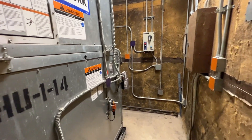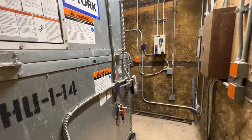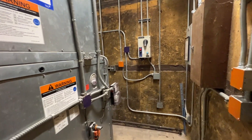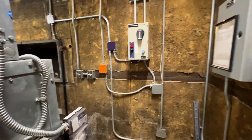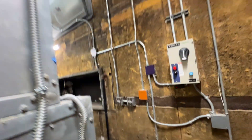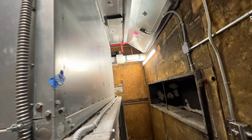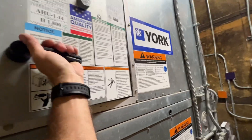Welcome back to the channel. Back on this air handler that I checked out about a month ago - it had a blown fuse and a bad wire connection at the motor. Came to drop off some replacement belts and nothing - it's quiet. Nothing in hand, nothing in auto. I asked building maintenance why the air handler was down and they had no clue, didn't even know it was down. So I have to check this thing out and see what's going on - hopefully we haven't blown any more fuses.